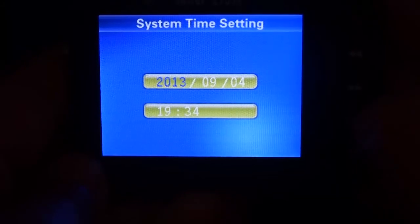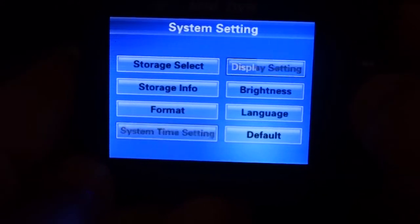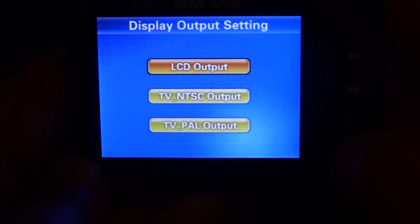This is timestamp — this is where you set your date and timestamp. Display setting allows you to display on your LCD or TV, and NTSC or PAL.